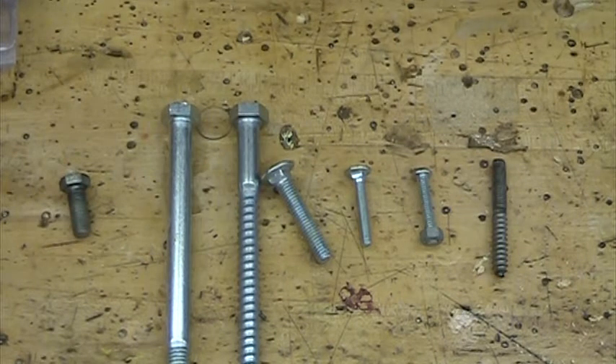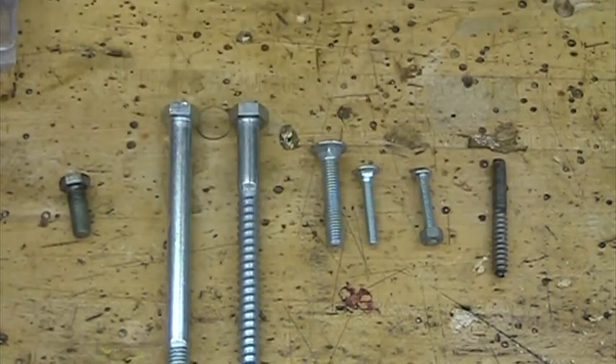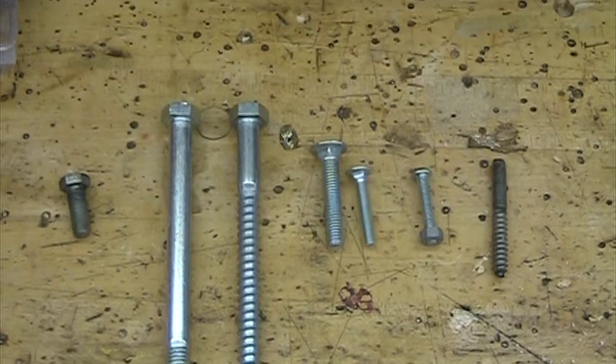This last video on fasteners talks about some other specialty fasteners that everybody should know and a few additional ones that I threw in here at the end. These are some bolts that you will always see. Some of them have wood threads, some of them have machine threads.